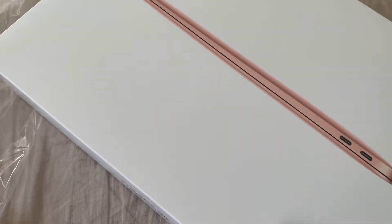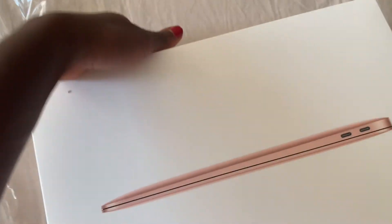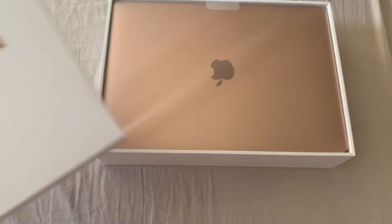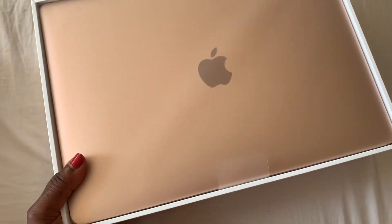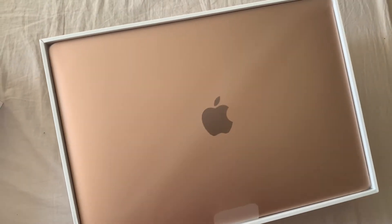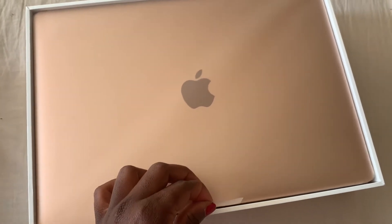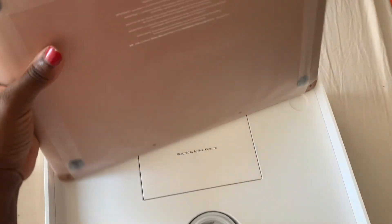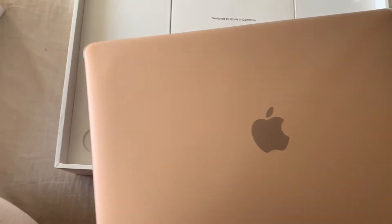This is how the box looks. Let's open it and see what we have here. Oh my goodness, this is how it looks — it's really full. There's no space in the box. I think this is the new type of box. Yeah, it's gold and I'm excited!